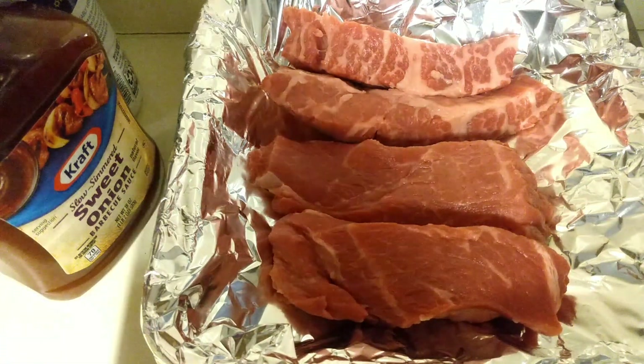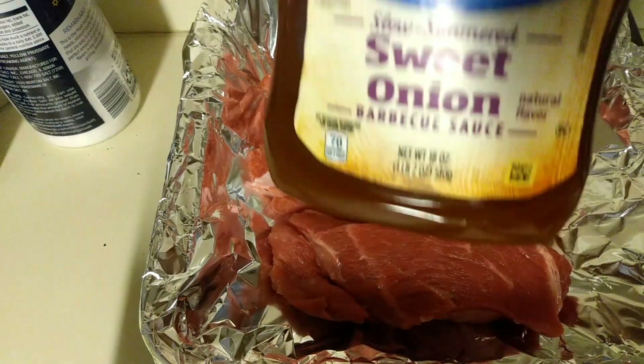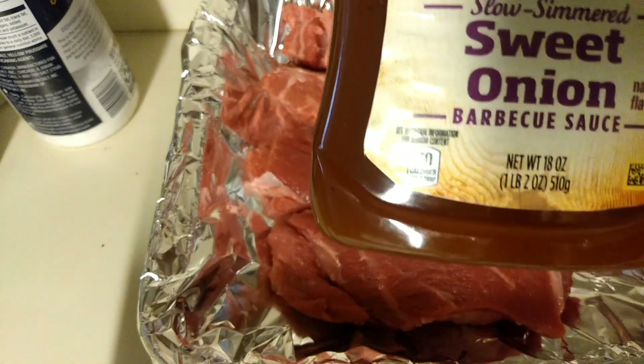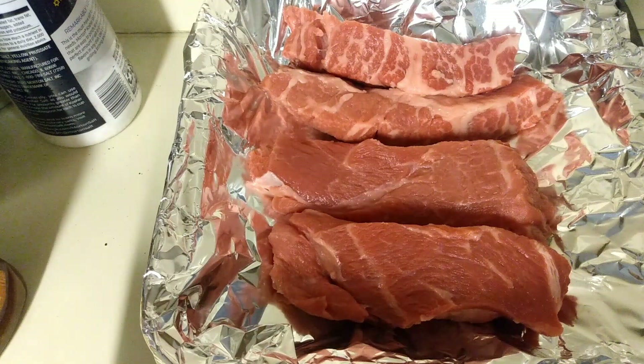For this recipe, I'm just using kosher salt, some black pepper, and then after these cook a little bit — so they don't burn — I'm going to add the Kraft Sweet Onion Barbecue Sauce.